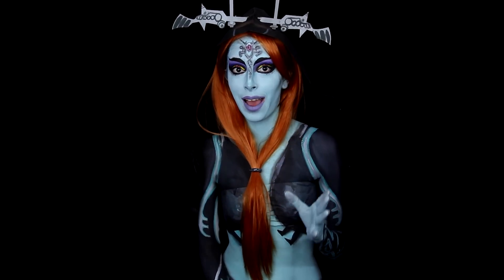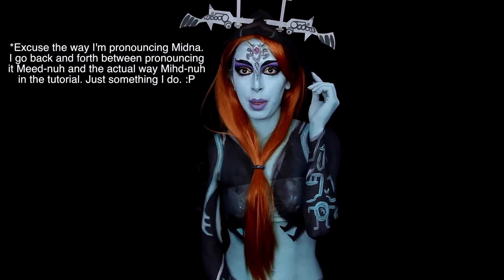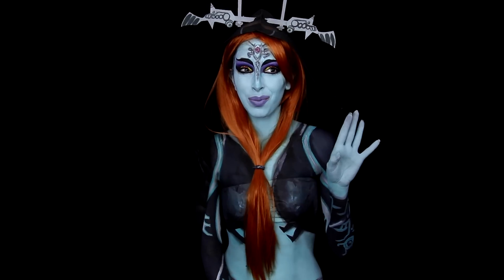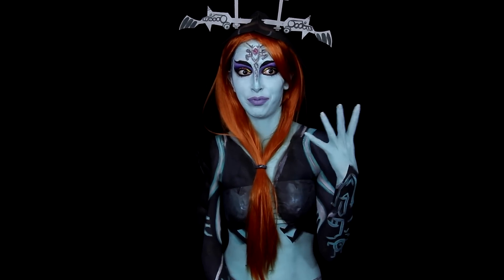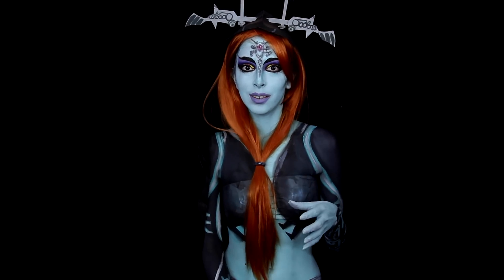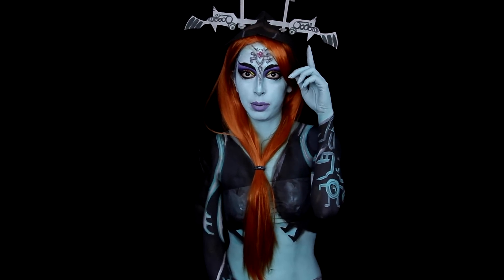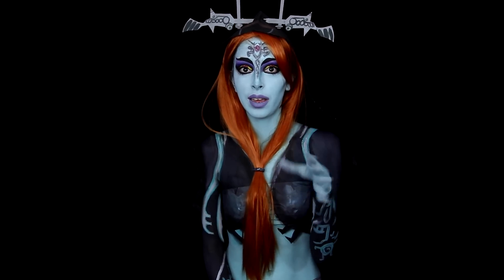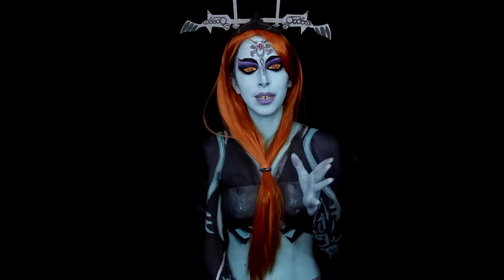So this isn't totally accurate to Midna. Obviously her hair is different, and the cloak is way different as well. I'm not the best at creating accessories, like sewing things. I'm better at body painting. So I just bought this cloak from Dollar Tree and put some construction paper through it — I just cut it up and made it this way. It's not totally accurate, but I think it looks pretty darn cool.